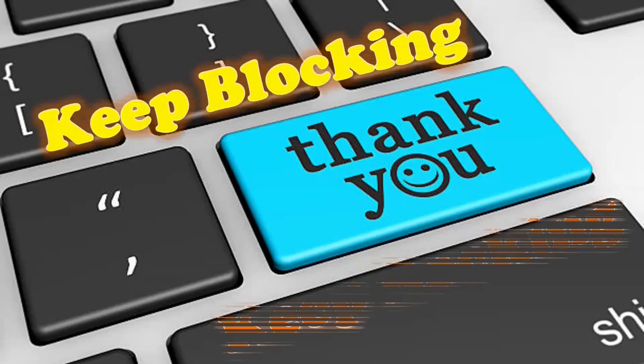That's all for today. Thanks for watching. Catch you in the next video — until then, keep blocking, keep rocking.